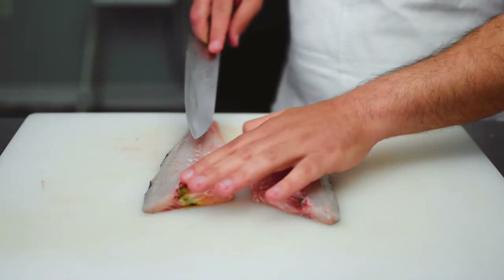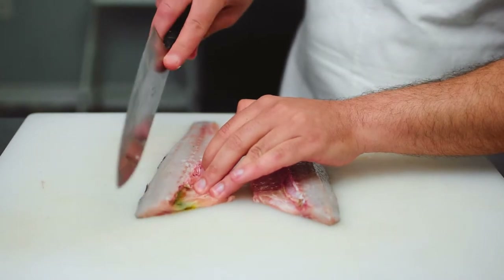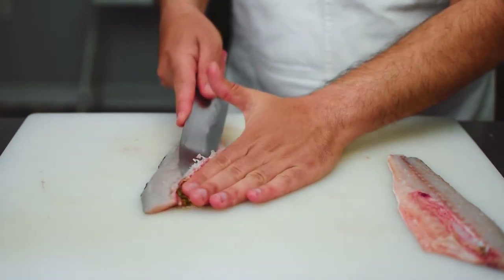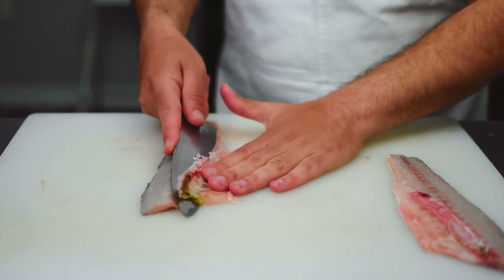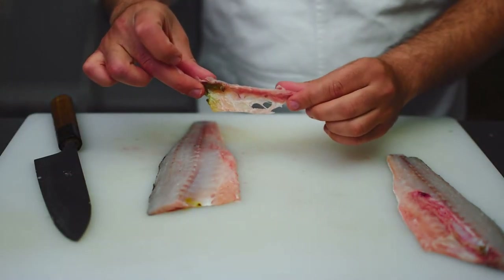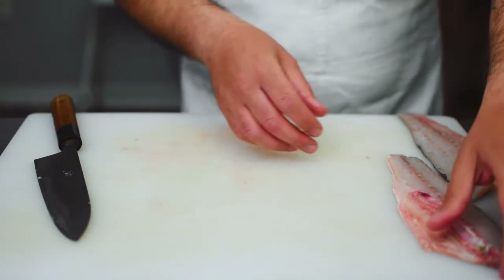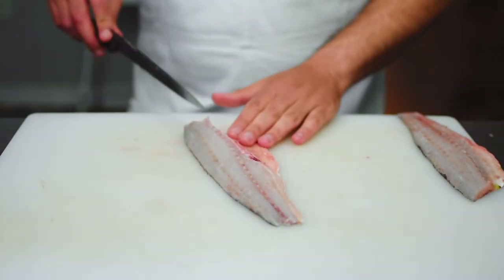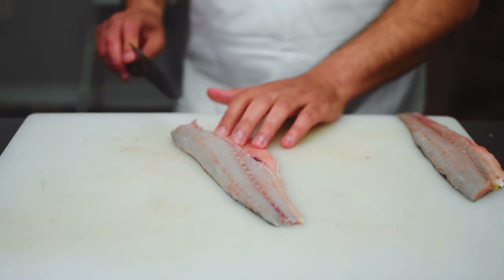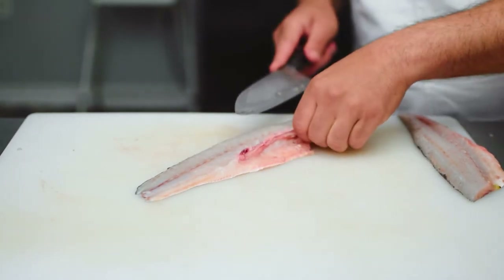Next I'm going to remove the rib bones. With my knife pointed upwards I'm going to detach them from the flesh first, before placing my knife underneath those rib bones and removing them. Here are our rib bones — we can use these for fish stock. I'll do the same thing with the other fillet. What's really important in this process is to make sure you keep that belly on there, because the belly in my opinion is the most flavorful part.